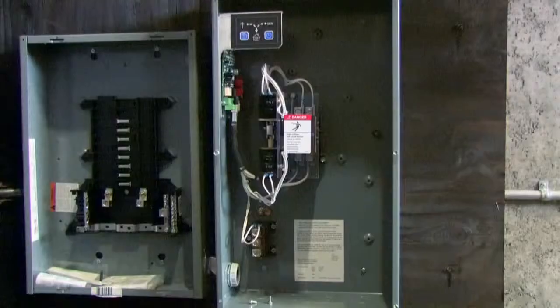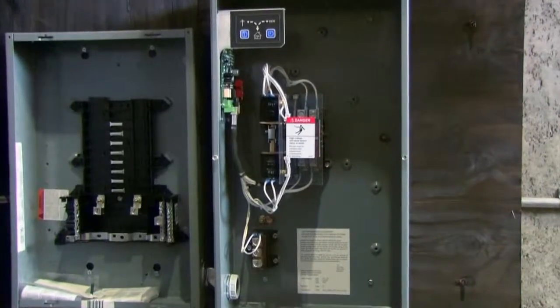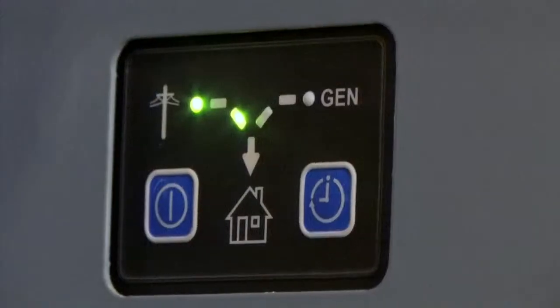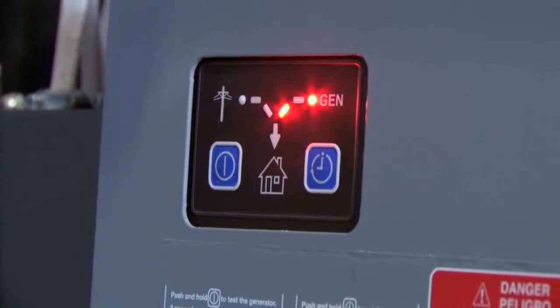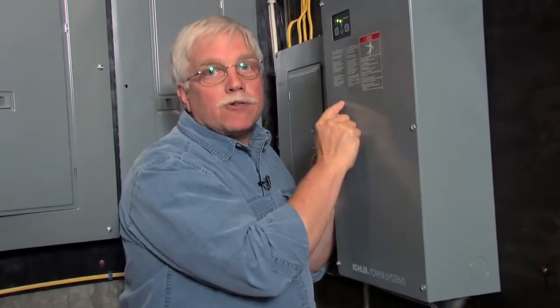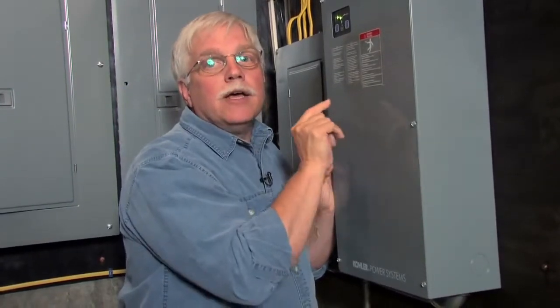Inside this box is the transfer switch for my house, and these lights tell me right now that the power is coming from the utility company — that's a good thing. What happens in a power failure is that a switch actually flips inside the box that gets the electricity from the generator but does not allow electricity to go back outside to the utility pole. That's a bad thing — if that happens, you could actually kill or injure a utility company worker because he's working on an energized line that he thinks is dead.